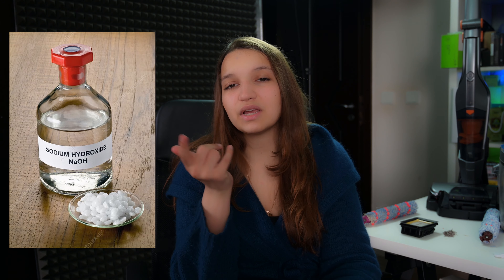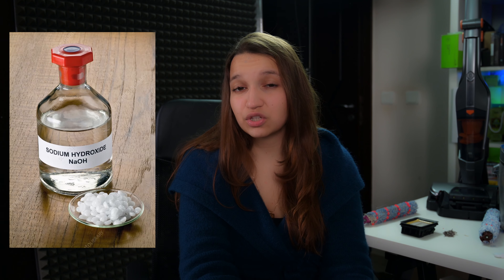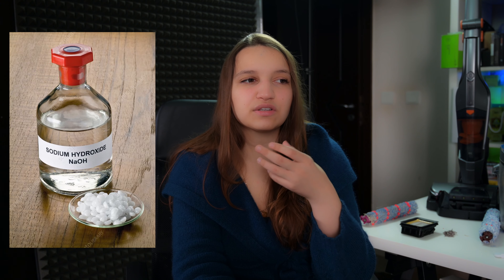I want to ask you — what do you think is more dangerous to drink: sodium hydroxide or sulfuric acid? Most people would say sulfuric acid, but actually sodium hydroxide is more dangerous. If you accidentally drink sodium hydroxide it can cost you a lot, especially your esophagus. Imagine the layer of tissue — if you put sodium hydroxide on it, it will cause liquefactive necrosis and go deeper, while acid stays on the surface and burns on the surface. Since sodium hydroxide goes deeper, that means more problems.